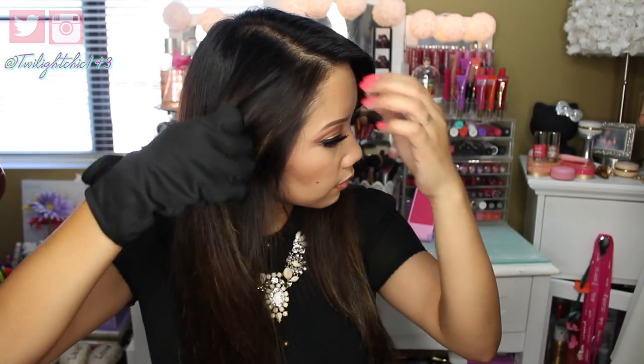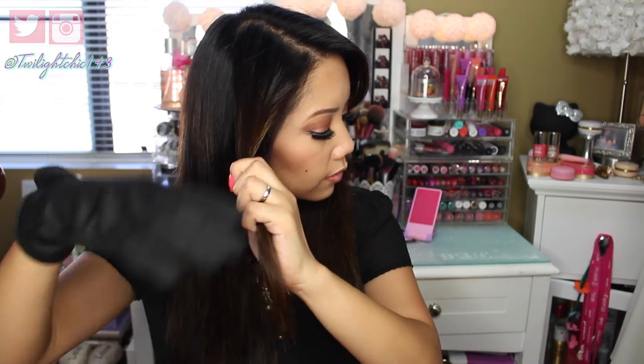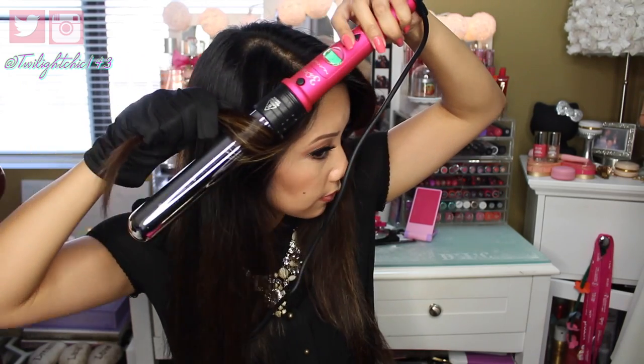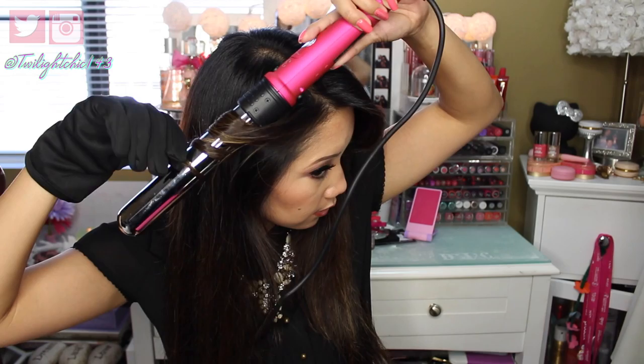I like to turn the heat all the way up to the highest, which is 392 degrees Fahrenheit. Here I'm just brushing out my hair and then dividing it into two equal parts and bringing it towards the front. I don't really section my hair off — I just grab between a one inch to one and a half inch section of hair and wrap it away from my face around the barrel.